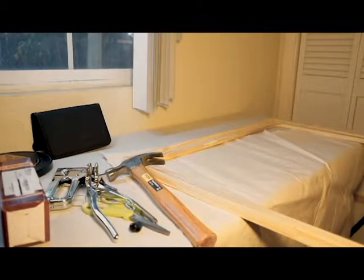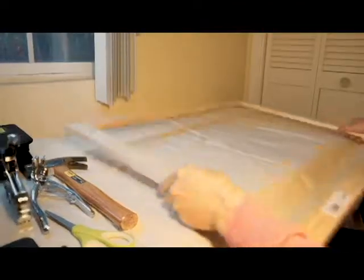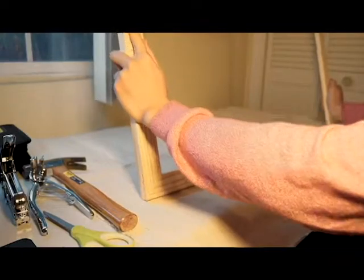So here I'm about done, and I'm going to show you guys that there are two sides of the frame. There's a flat side for the back, where you're going to staple into, and one side with the bevel, which you want to face front.